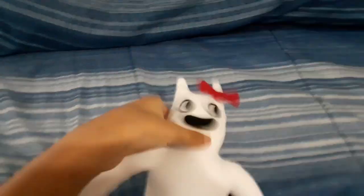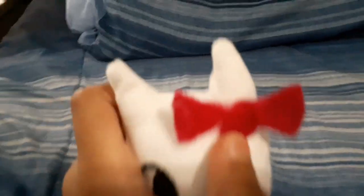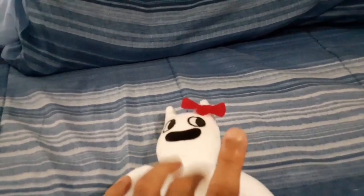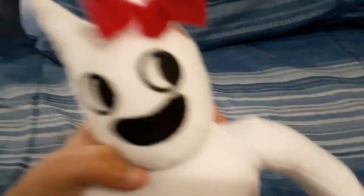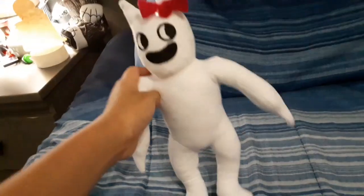Look at this — I just added a little bow made of fabric. It may seem red but it's actually dark pink. If you say the bow is red, it's pink — the camera just makes it look that way, so don't even try. But yeah, good plushie overall.